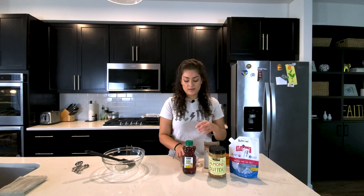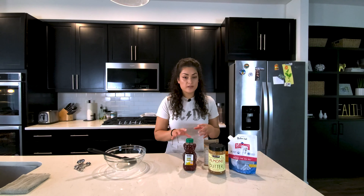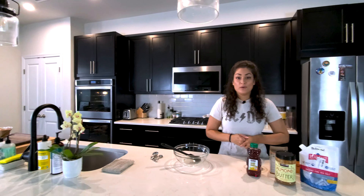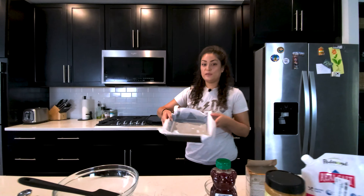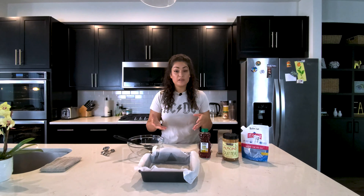If you want to keep it a vegan recipe, you can use the flax egg instead of a regular egg. Before we get started mixing everything, please make sure you have preheated your oven to 350 degrees, which we have done. We have also greased our pan. We've lined it with parchment paper and greased it so it sticks. Let's get started.